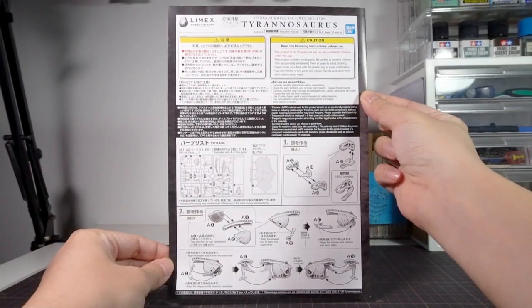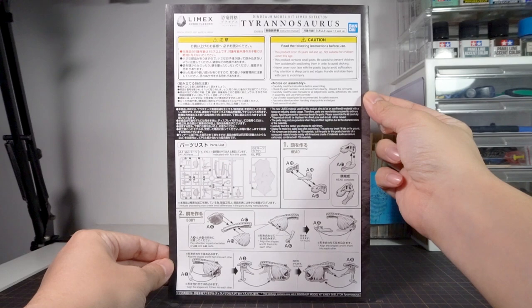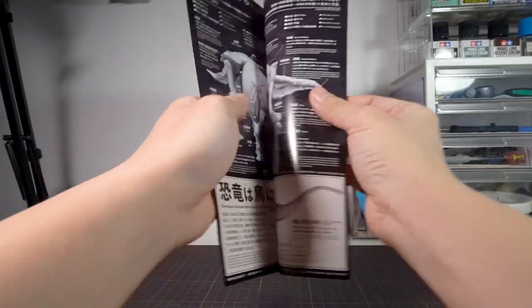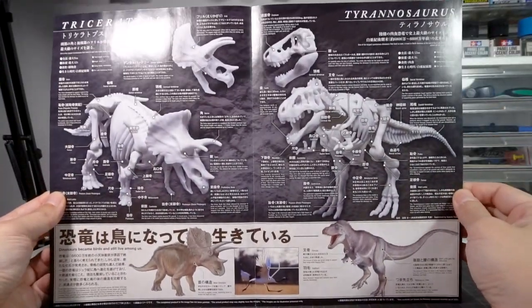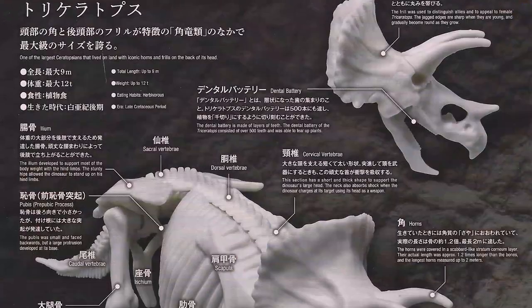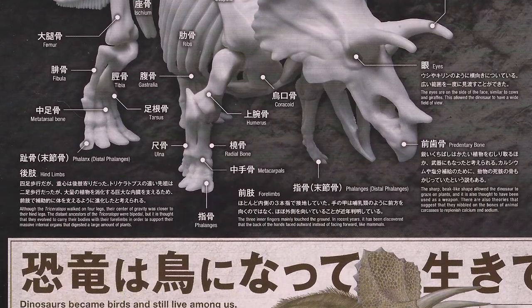The instructions are a single folded sheet with the runners list and assembly instructions on the front, and the rest of the instructions on the other half. The inner pages are far more interesting with a ton of stuff on dinosaurs — quite informative. All the information about the Triceratops is here as well, so you probably get the same set of information in both kits.